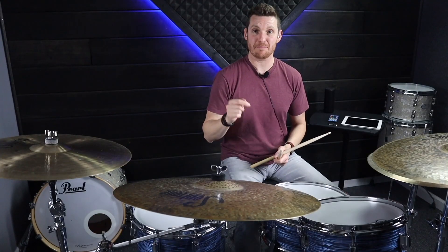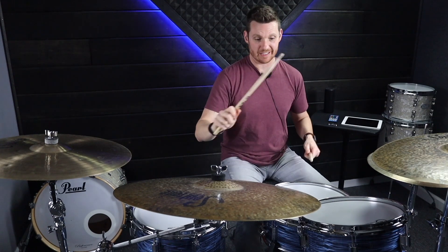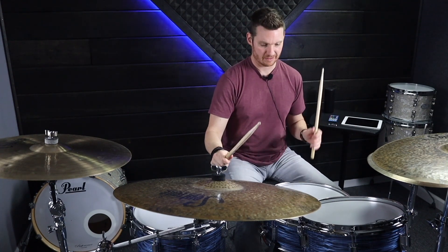Next we're going to play a bass drum on the downbeats of one and three. So you get kick, snare, kick, snare.